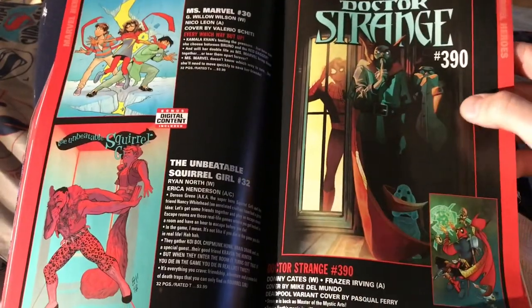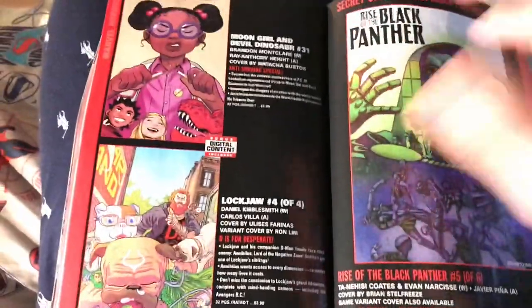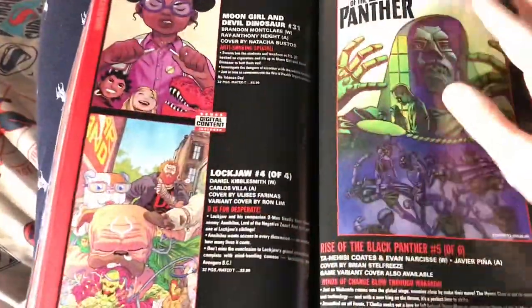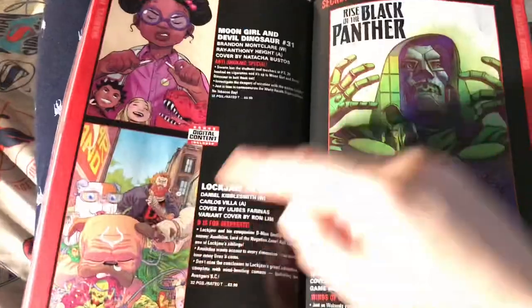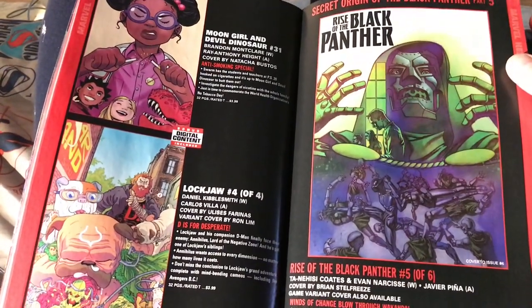Miss Marvel, G. Willow Wilson number three, Doctor Strange — it's not a comedy, I don't understand. Moon Girl Devil Dinosaur — who cares. Lockjaw — I'll probably pick that up if the first issue is good I'll keep picking it up. Rise of the Black Panther with Doctor Doom — I don't know.